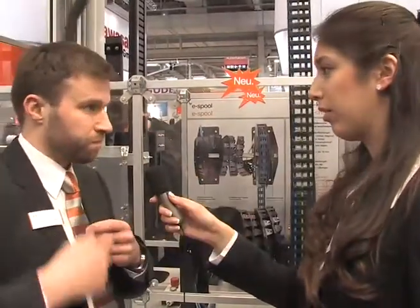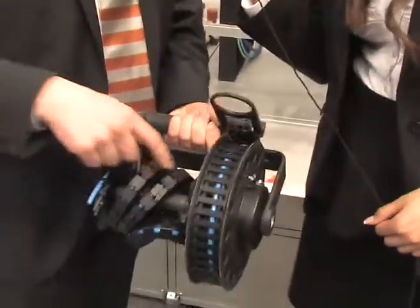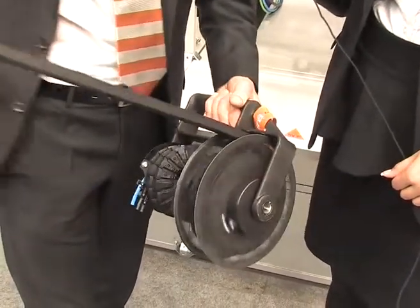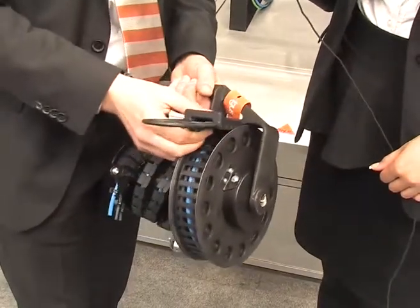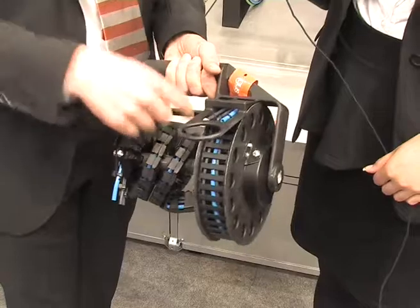This is a further development of the Twister Band. It's, so to say, an alternative for a cable drum. For a cable drum, you usually need a slip ring to bring the rotation into a linear movement. And here we have a small sample where you can see it. We have the Twister Band here, and we can bring the rotation into a linear movement without any interruption of the cables.